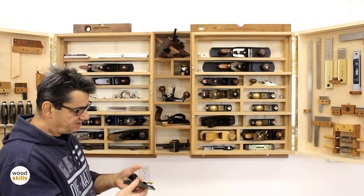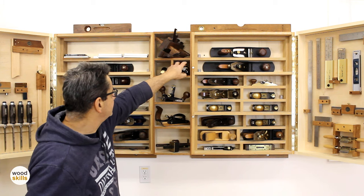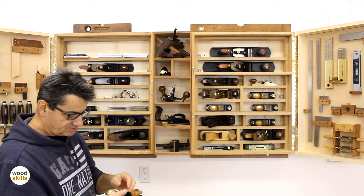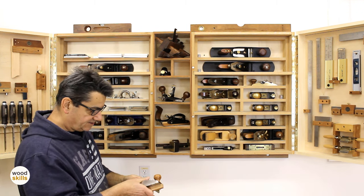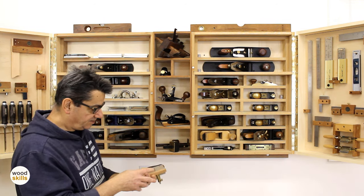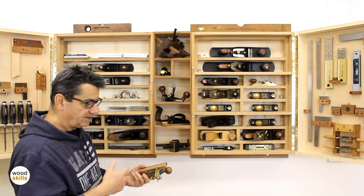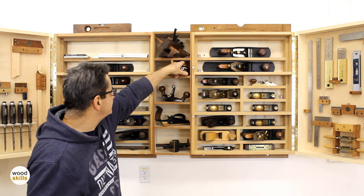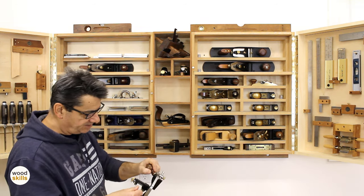This is a skew block plane I use quite a bit. This part removes and I can use it to create rabbets along edges of boards, with a fence I drag out of the wood. It works really well skewed — slides along a lot better than a straight plane. This is one of my later additions — a router plane, preset with a quarter-inch iron.